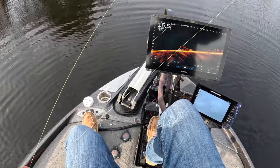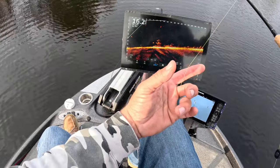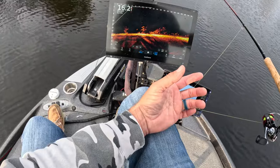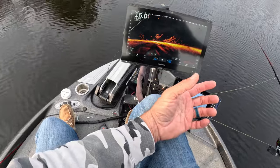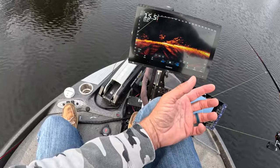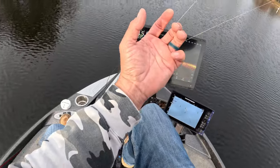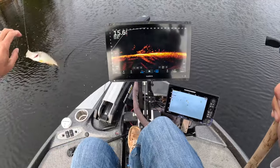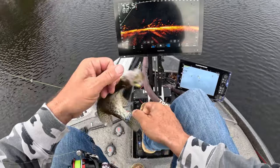Hope everybody's enjoying their time with their families — that's the most important thing. Doesn't get any better than Thanksgiving. Hopefully you guys are playing some games — we like to play card games, all that good stuff. Lots of shopping usually happens around the table: shopping, eating, and planning for the weekend. Great time! Got him — fish going in the boat, I'm loving this new reel.